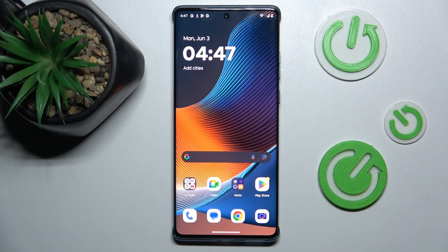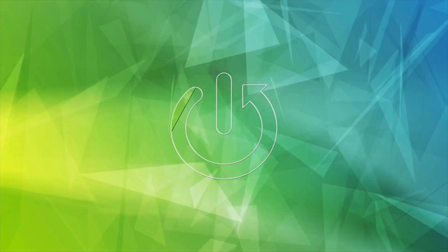Hey guys, welcome to Hardest Info Channel. Today I have Motorola Edge 50 Fusion and I want to show you how to delay clicks on this device.